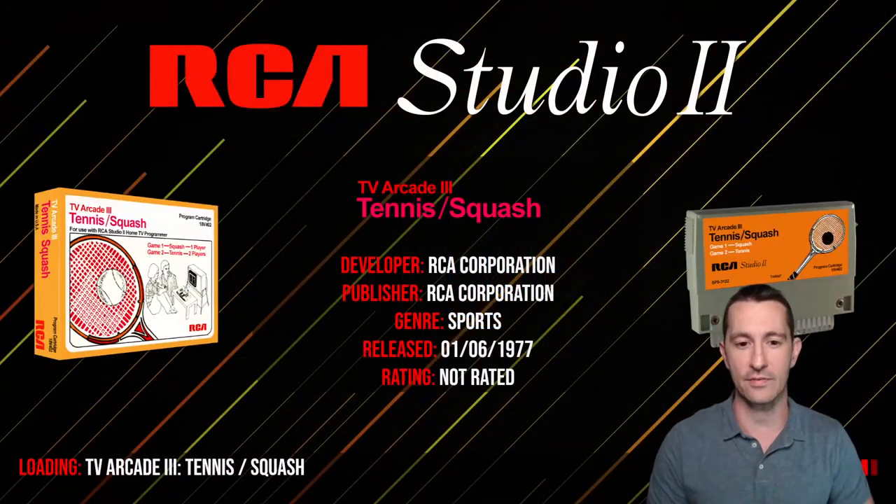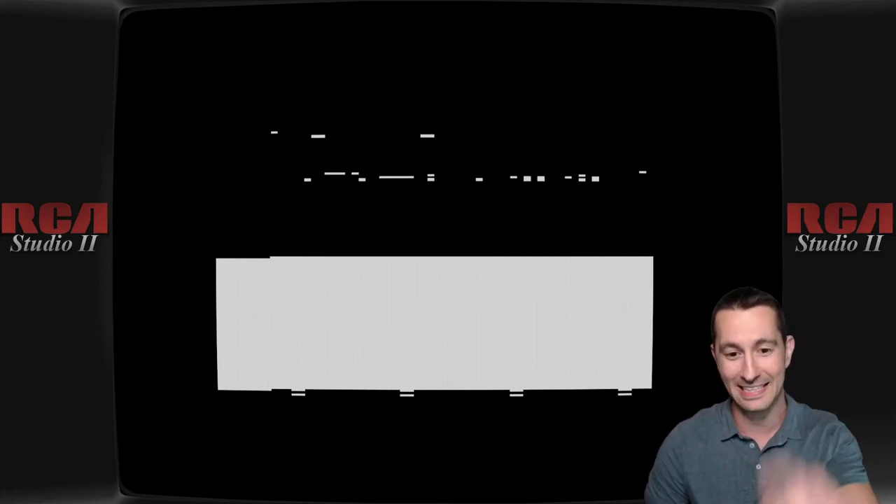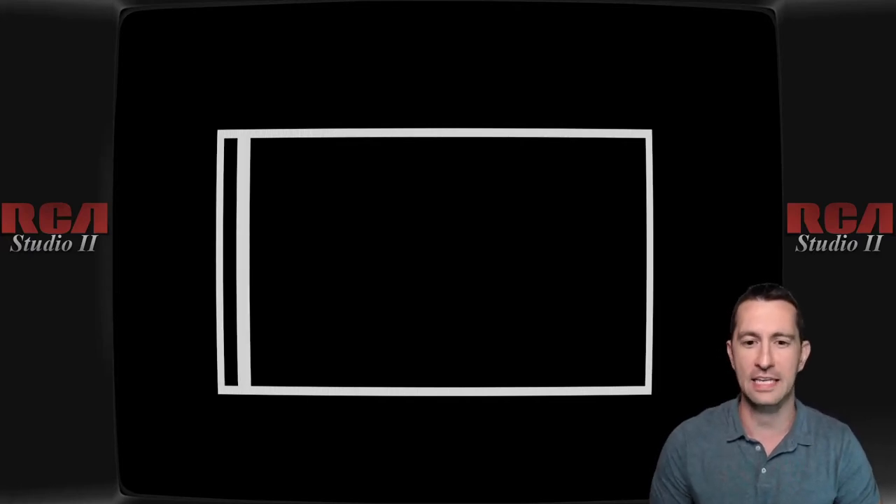So we are in the summer of 1977 on the RCA Studio 2, right when they started to introduce cartridges you could put in the system. We've booted up the system — don't adjust your television sets, it is not broken, this is the way it booted up. What we have to do is push the clear button on the console, then use the keypad and push what game you want to play. I selected the first game, which I think is Squash, and booted up. But is there anyone playing Squash with me? Anyone?